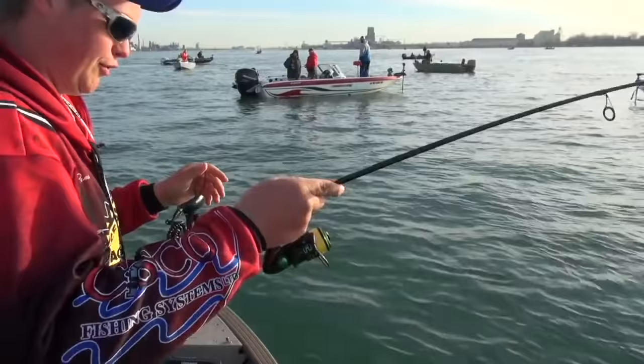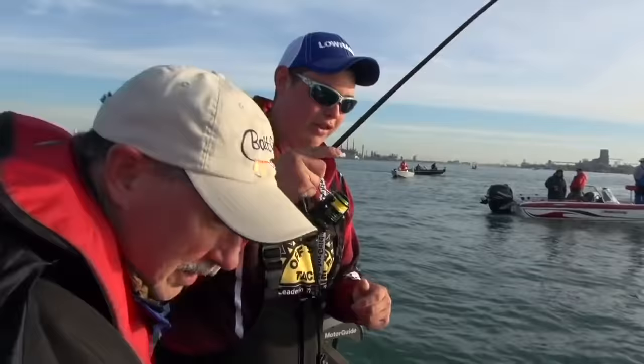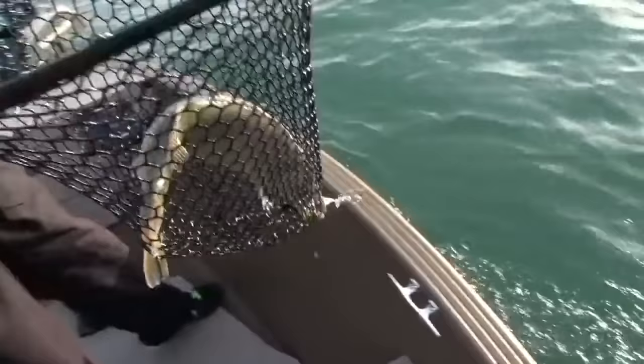Jake's keeping me busy here running the landing net today. This is so much fun. Now when some people think about April on the D, they think about baseball. As much as I love baseball, when I think of April, I think of these big toad walleyes right here in the Detroit River. You got it going on today, Jakers — that's a little stud. Man, look at that fish. That's another gorgeous Detroit River walleye.